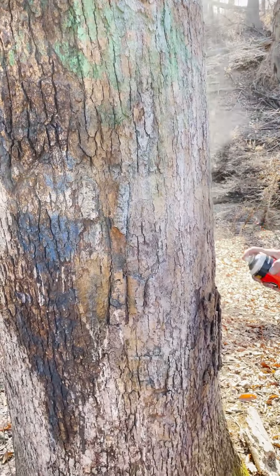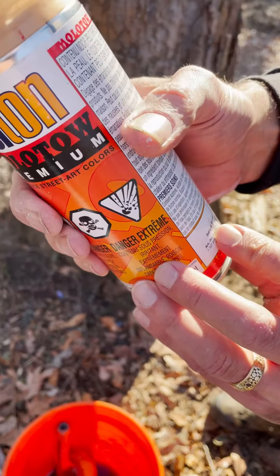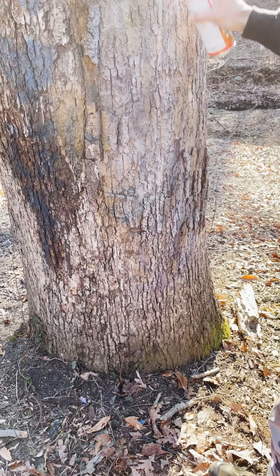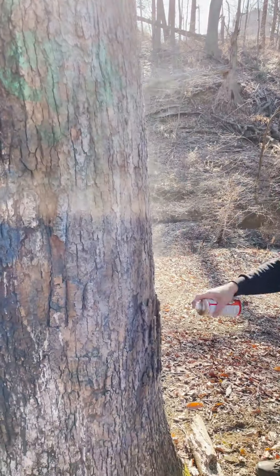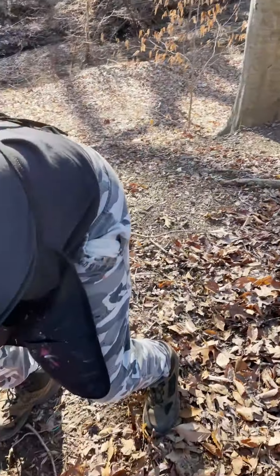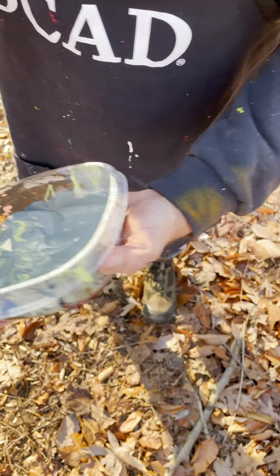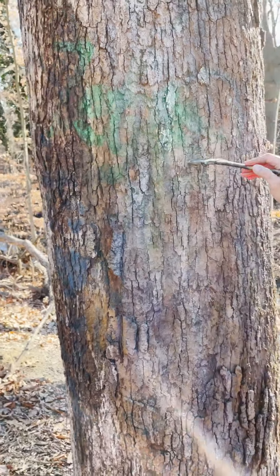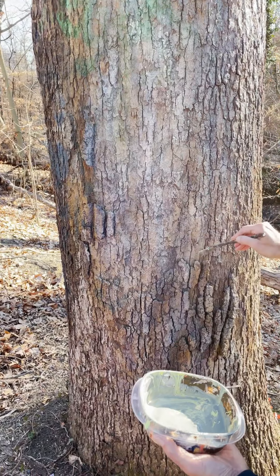I'm going to take some white. And this color is a transparent beige white. And then I have a mixture of some thick paint — this has a little gray and a little green in it, a lighter green.